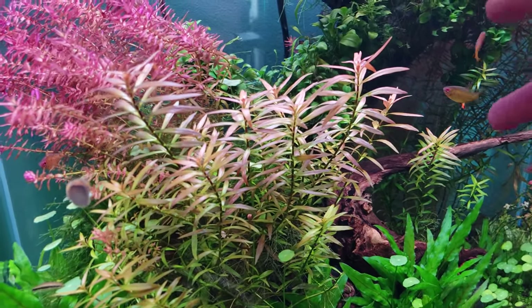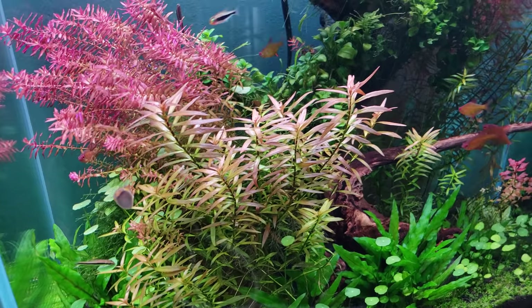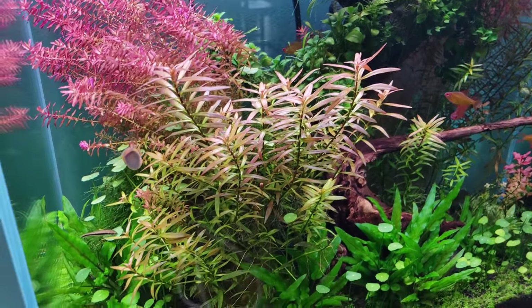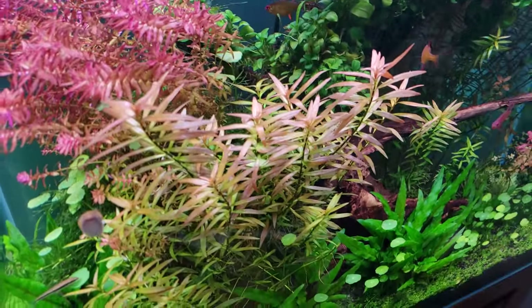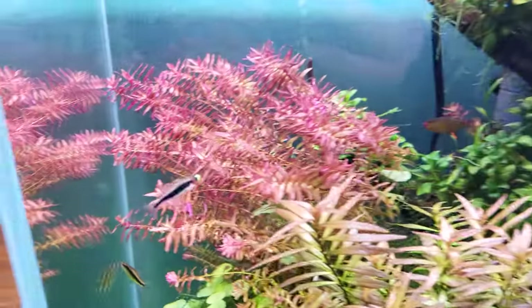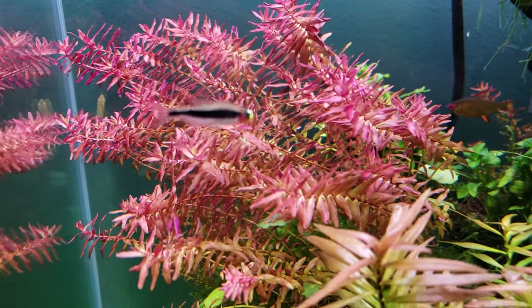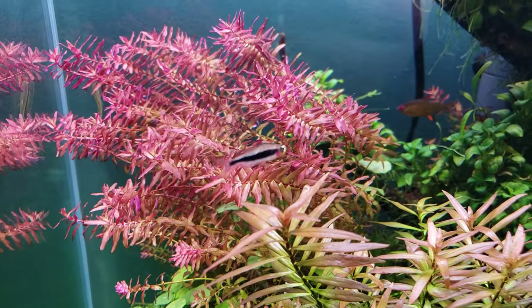Ludwigia ex lacustris is a natural hybrid with a very unique orange color. It's a rare plant that occurs in only about a dozen lakes on the East Coast — a rare but native American plant. There's also Rotella mini butterfly, a vivid pink stem plant.